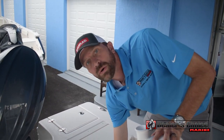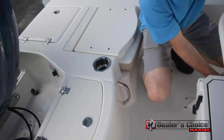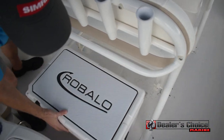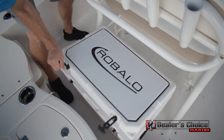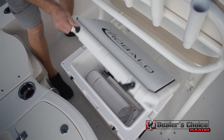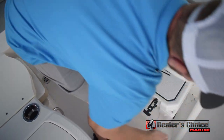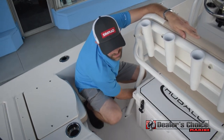It does come included with a cooler. The cooler is easy to get in and out — you can flip it, pull it out, gives you access right to it, and then slide it back in. No bar to get in the way or anything like that.